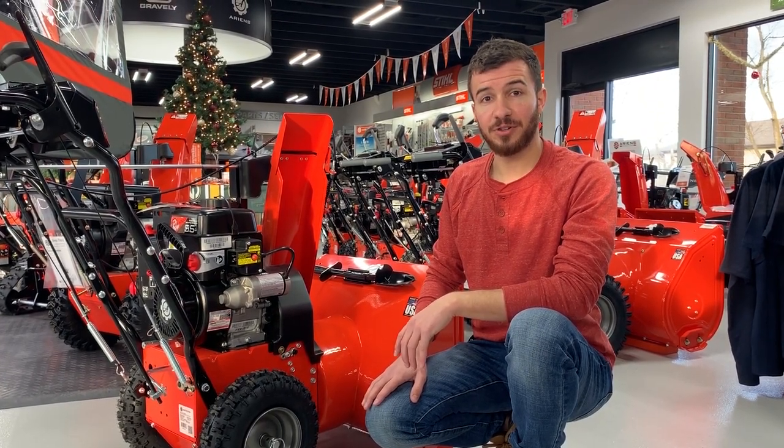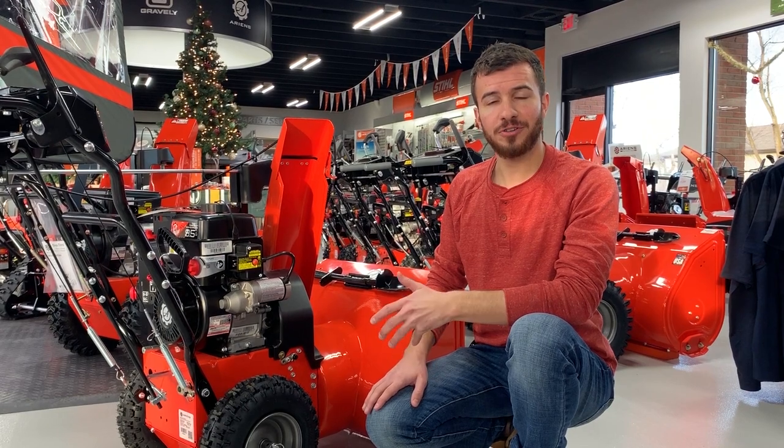As always, if you have more questions on maintenance, you can visit your local Ariens dealer or you can ask us online.